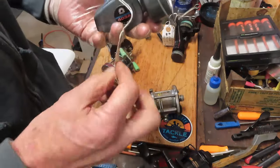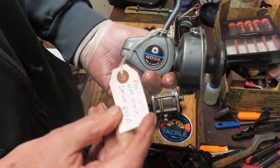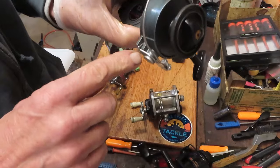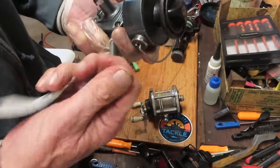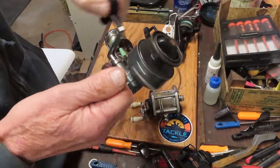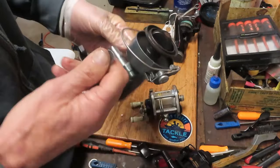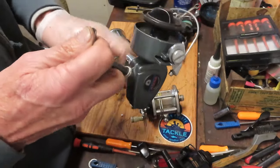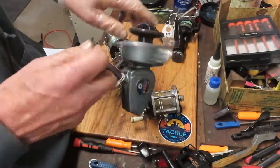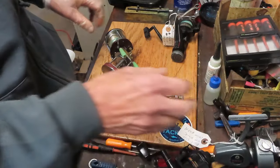Next one that came in was a Diola 403A — it said the bail will not work. When I opened this one up, the bail spring was not set properly. That's easy enough. The bail spring is now set and the entire reel has been serviced. This is a classic — it's a 1970s Made in Korea reel, a beautiful little reel, and Bobby will have a place in his heart for that one, I'm sure.